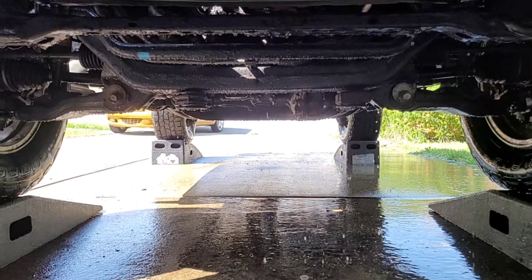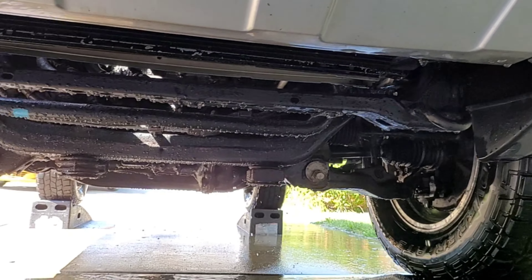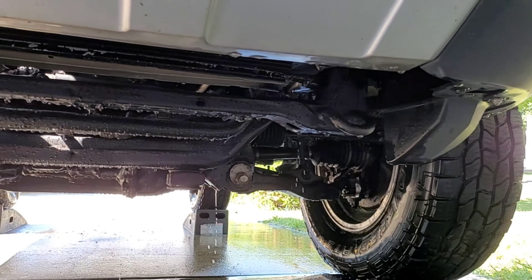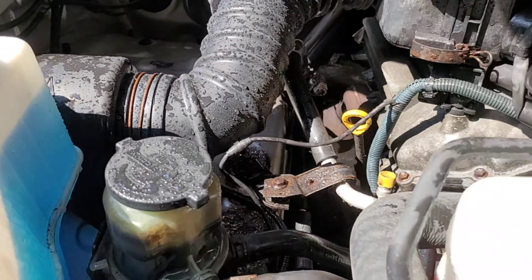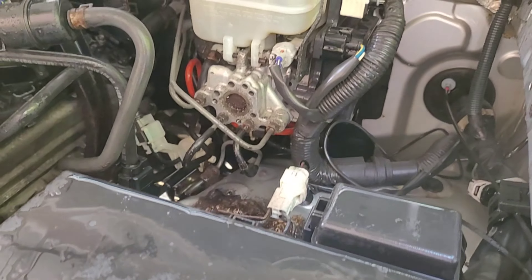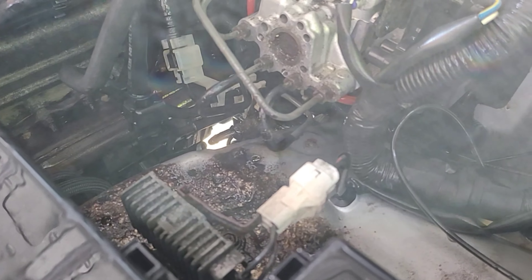The whole undercarriage and the engine bay has been rinsed nice and clean — most of those chemicals and salts are off, which is really what we're looking for. You can see I took some care to make sure it didn't splash too far around. I don't want to get all the electricals wet, but just enough to make sure that the areas with the worst corrosion have been rinsed of any chemicals.